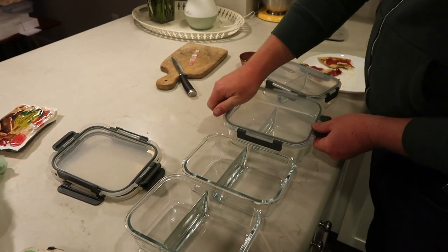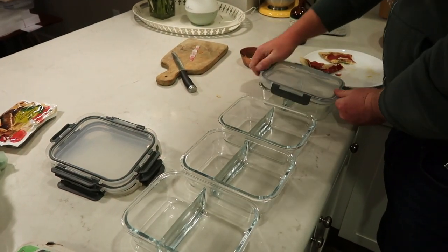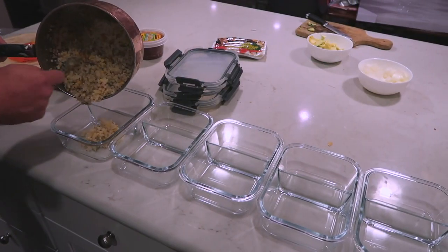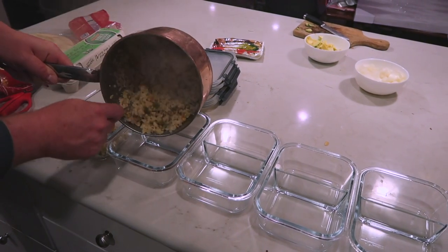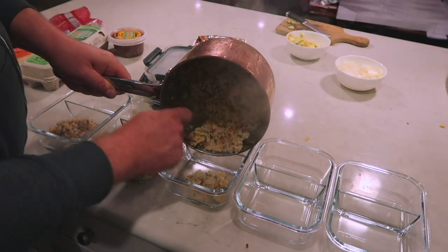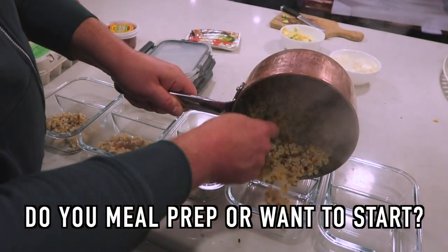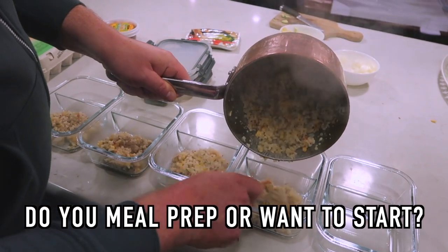Hi everyone, welcome back to my channel. Today I'm going to show you how my husband Joe has been meal prepping for the past two or three months. If you're into meal prepping, please give this video a thumbs up. If you are new to my channel, please consider subscribing. Let me know in the comments down below: do you meal prep? Is it something that you're interested in? I would love to know what your favorite recipes are.